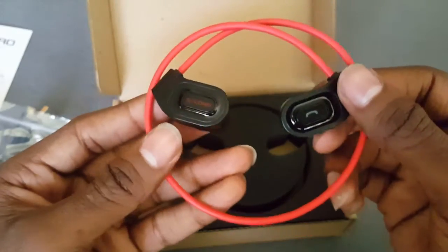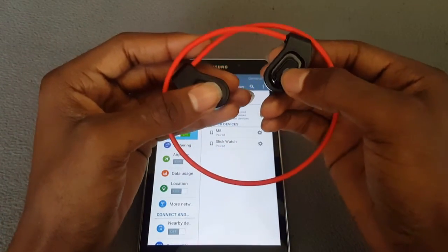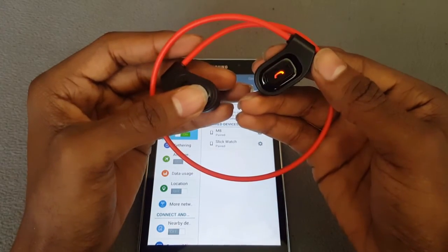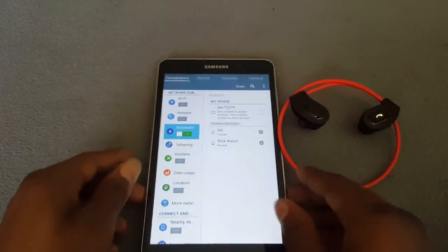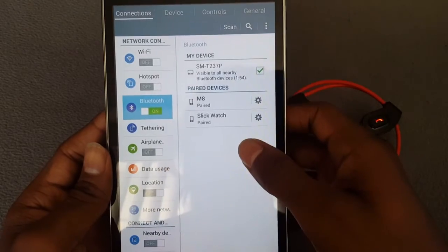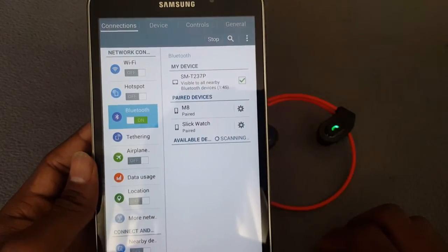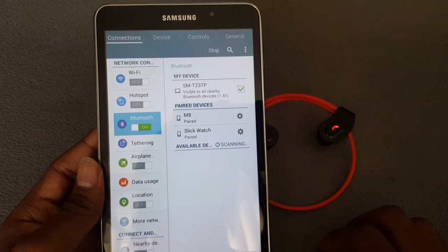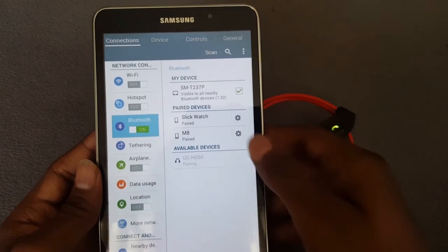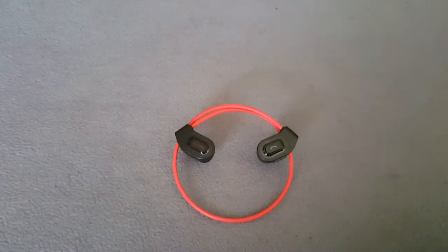Now let's pair this up to a device and see how it sounds. Here's the device we're going to pair it to. To turn it on, hold down and push the call button and wait for it to flash green and orange — or red and green. Now let's connect: hit scan, scan device, and there it is — GC H050. Hit pair, and now you're connected.